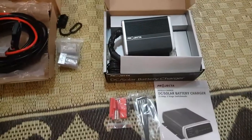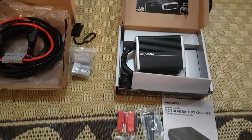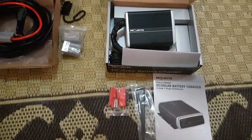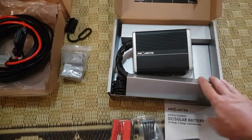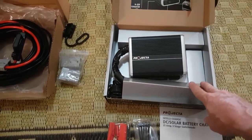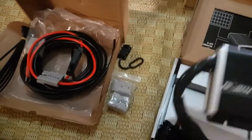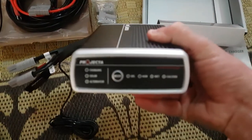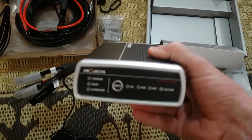Hi everyone, me again. We had a bit of a package turn up while I was away. Back at home for a little bit, and what I've got is again supplied from Kickass 12 Volt Direct. The first one is a 25 amp DC to DC charger, also with a built-in MPPT solar rig.